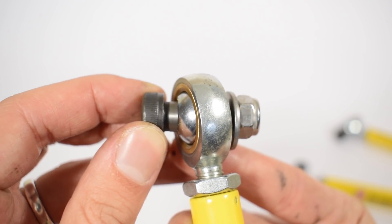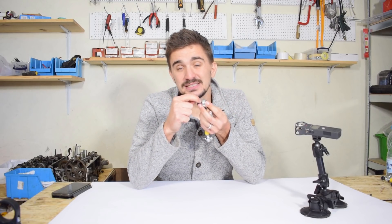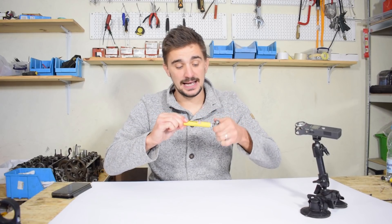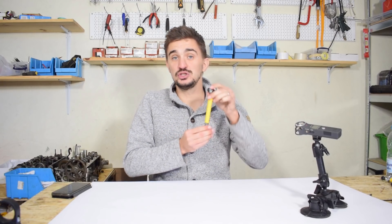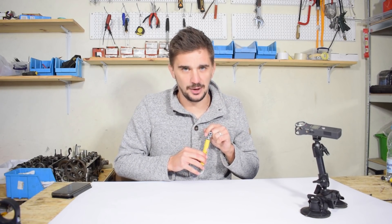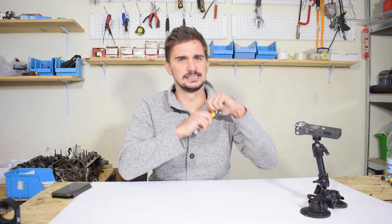The machined bolt section ensures an ideal, optimal transfer of loads through the drop link, because the forces are transferred onto a flat section of metal rather than a threaded section — ensuring proper load bearing and load transfer. Another really important thing is that one side is left-hand threaded and the other is right-hand threaded, which means when you install these drop links you can easily adjust their length by simply using a wrench and turning the center section — adjusting them without removing them, unlike my hideous DIY junk. On top of all of this, they are very visually pleasing and give off an impression of a pretty serious suspension.